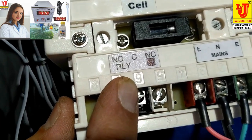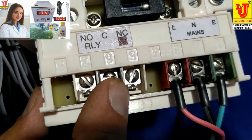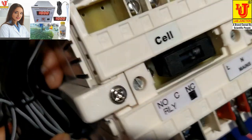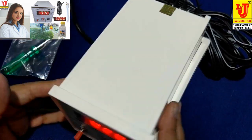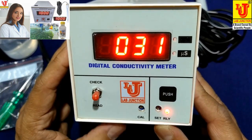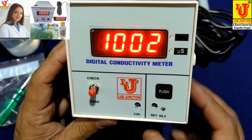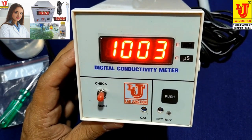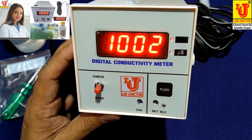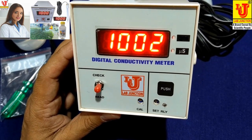You can set your relay buzzer or relay cut control from this instrument. This is the front view of the instrument. First, you have to check — suppose your reading should be 1.000; if it does not come, then set it using the calibration control.